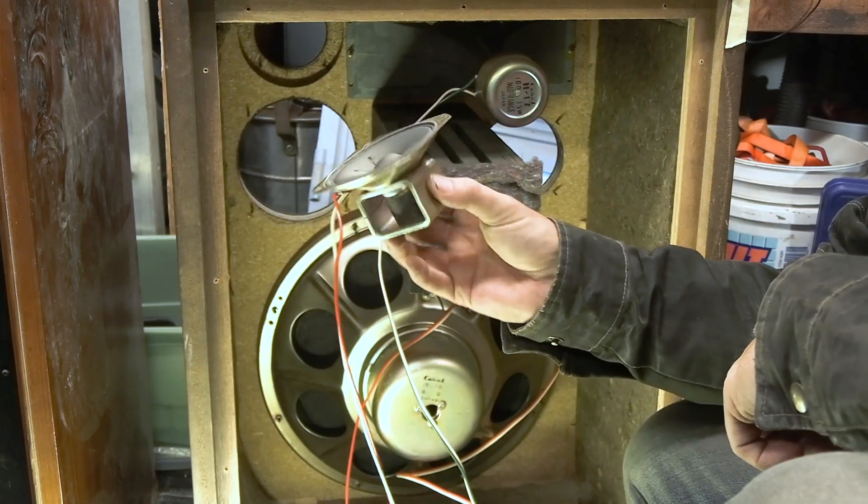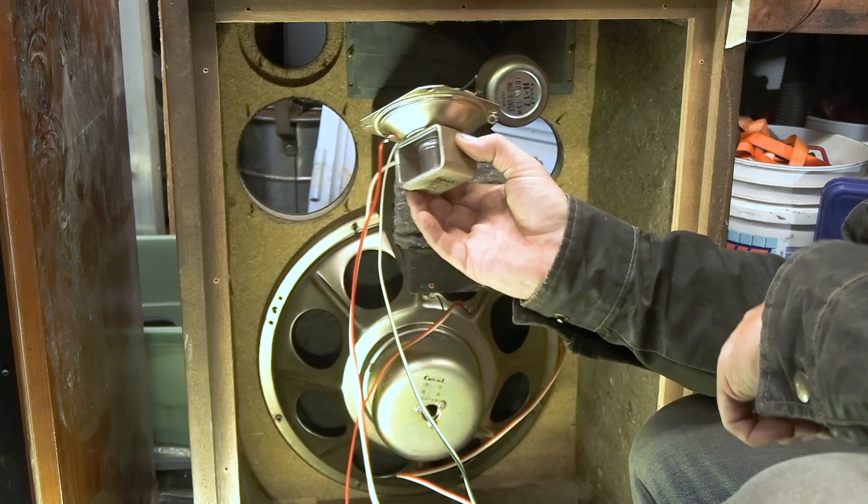The tweeter tried to make a daring escape. I'm gonna desolder it and move on to this horn.